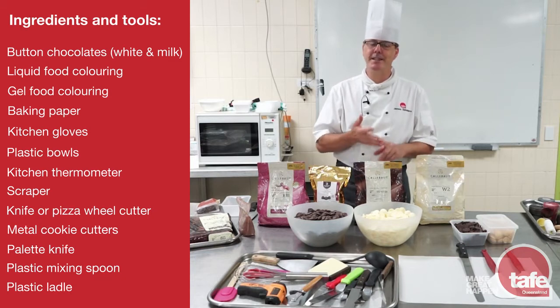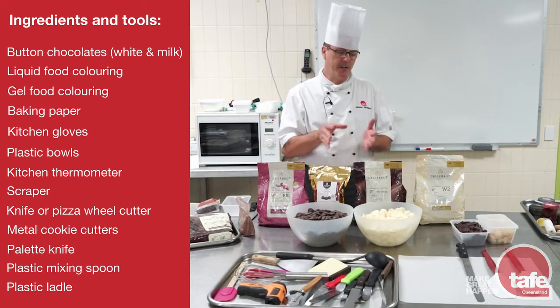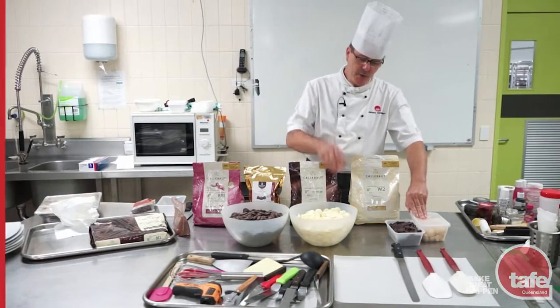With chocolate in different countries, humidity and heat are the main things that chocolate doesn't like. Humidity because the water gets into the product. When it does get into the product...